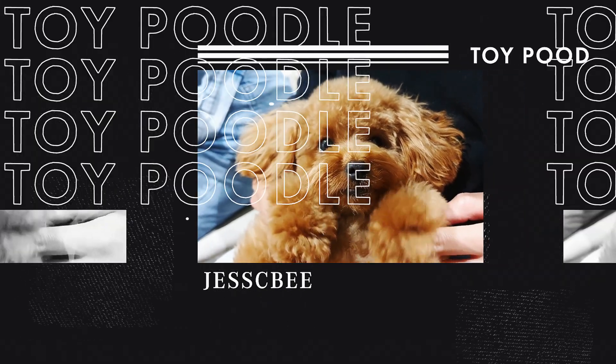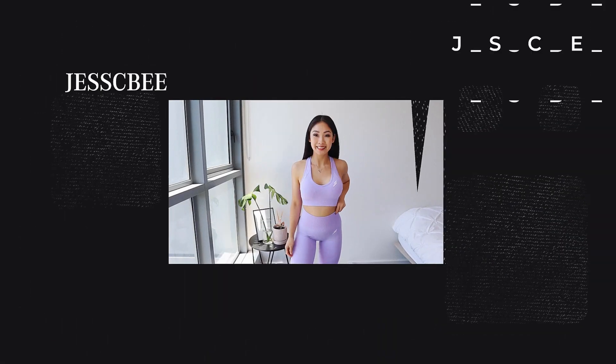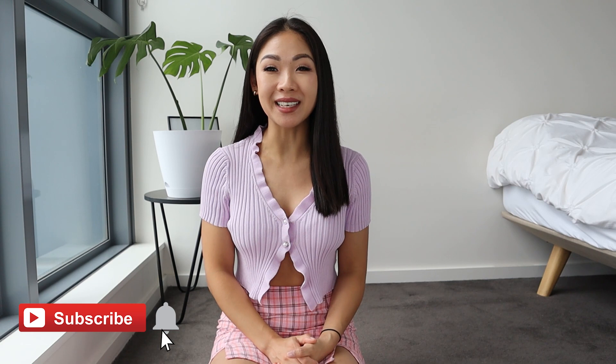Hey guys, welcome back to another video. My name is Jessi. I hope you're all doing super amazing. I make a couple of videos every single week, so make sure you hit that subscribe button and also turn on notifications so you don't miss anything. On to today's video, I've got another Shein haul for you guys and we will be doing the unboxing, review, and try-on of all the items. I will be leaving my measurements and all the items mentioned in the description down below. This outfit is also from Shein. So without further ado, let's get straight into the video.